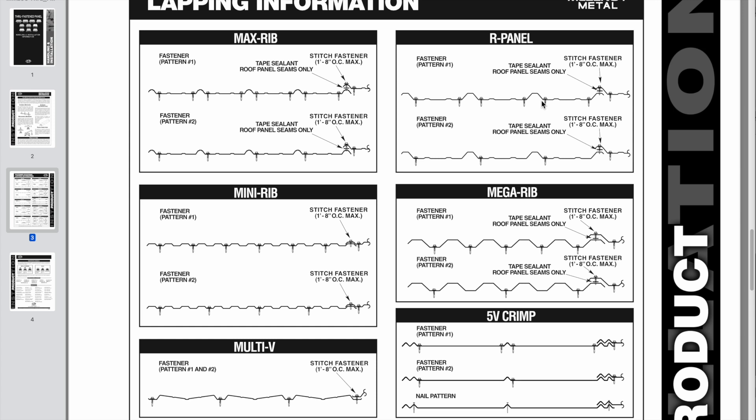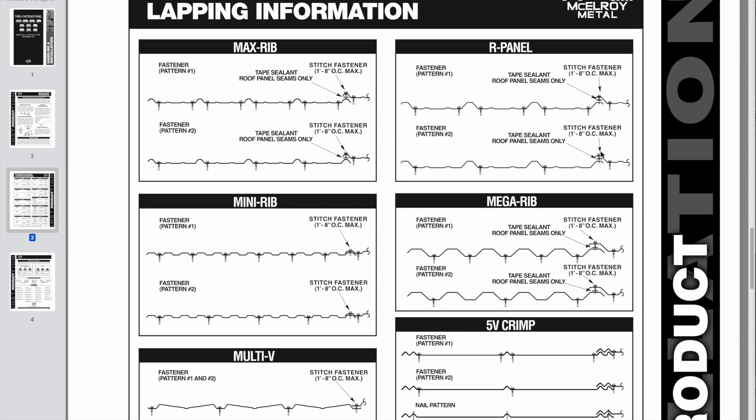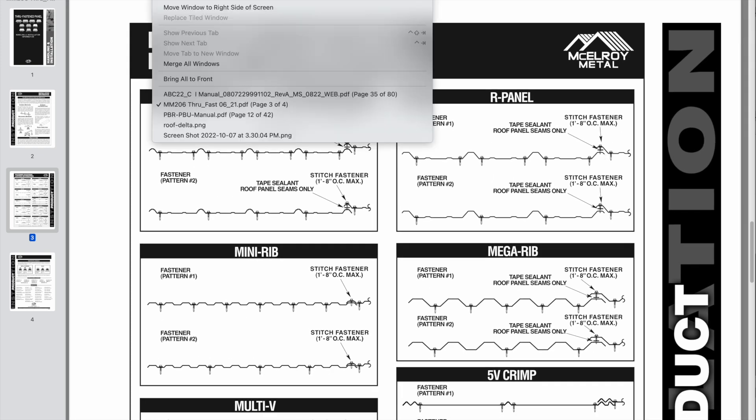Stitch fasteners would be chosen appropriately for whatever you're screwing the roofing down to — wood or metal purlins. But stitch fasteners are almost always self-tapping screws, because at that point you really only want to join the panels to each other, not go down into the framing. So those are guidelines from three different roofing companies, and they're pretty much all asking you to put your screws down in the valleys, not on the peaks or the ribs.